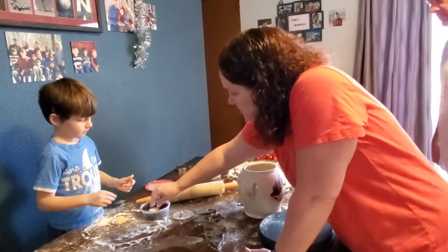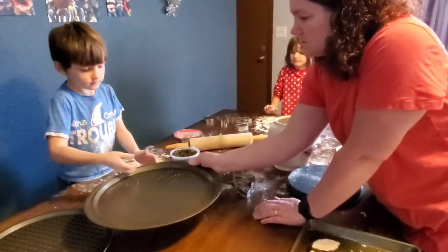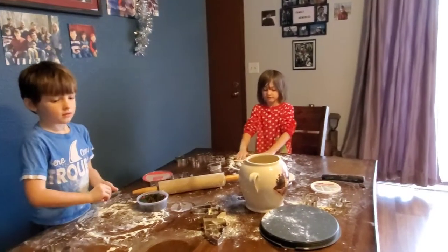Alright, and once you squish it, then you just grab it. You see? And then go ahead and put it in one of the pans. That's cool. There you go. Now roll that one into it, and I'm going to put these ones in the oven and come back with more dough.